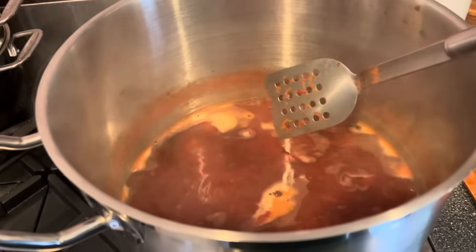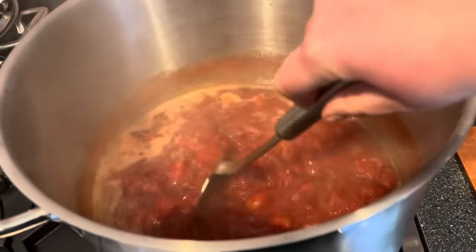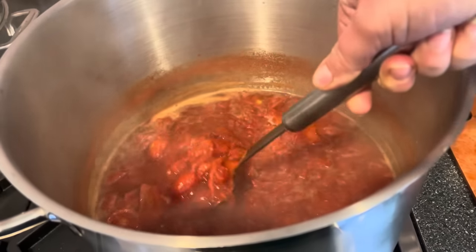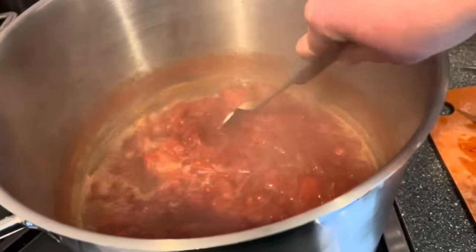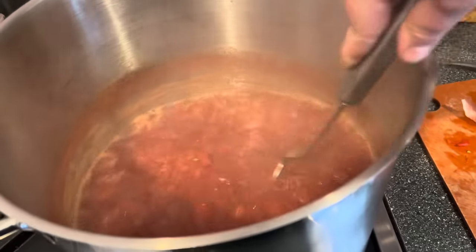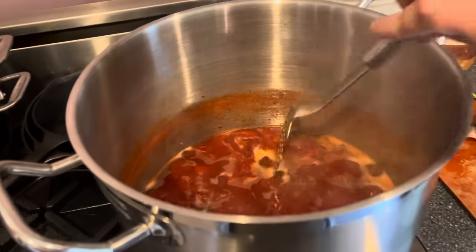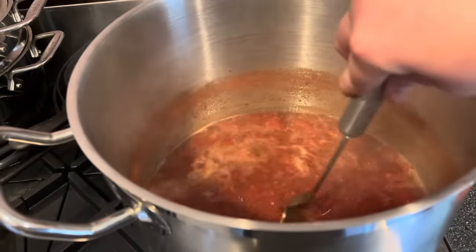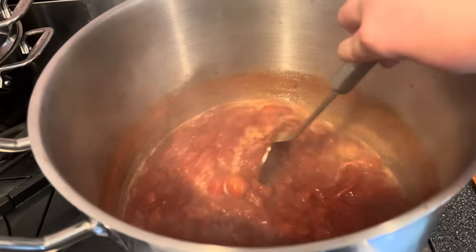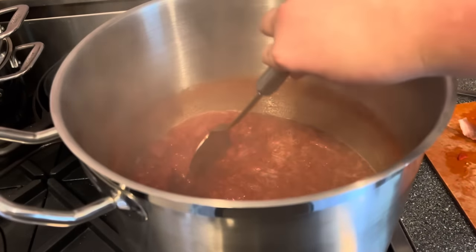As this cooks, you'll notice a mark on the side of your pot showing where the tomatoes were once they softened and were swimming in their own juices. Take note of where that mark is, because our goal is to cook the tomatoes down by about half. I'd like to set a timer on my phone so I don't forget I have this on the stove.